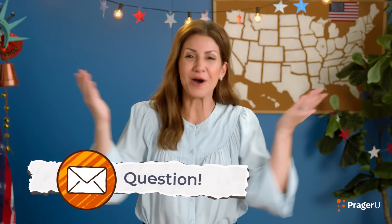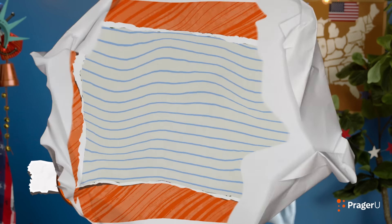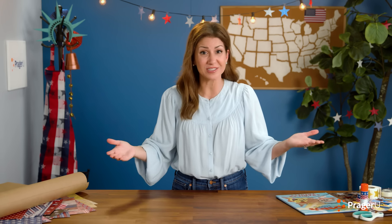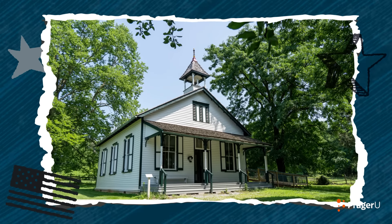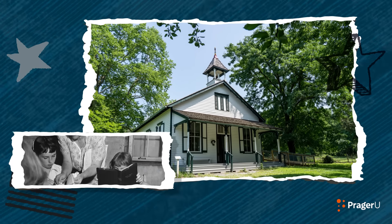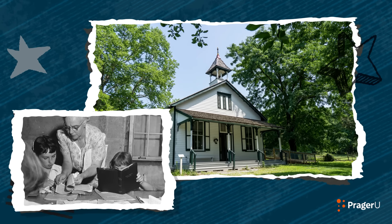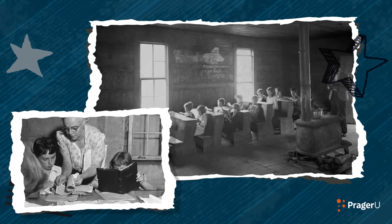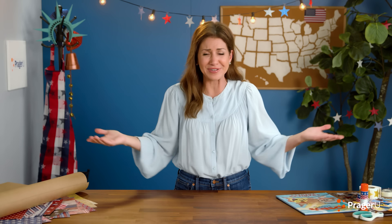They were a lot different than they are now. We have a question! Is it true that kids used to go to school at a house? Yes, very smart! When schools first started, many took place in what seemed like a house, often called a one-room schoolhouse. Children of all different ages and grades learned together in one room with one teacher! Can you even imagine?